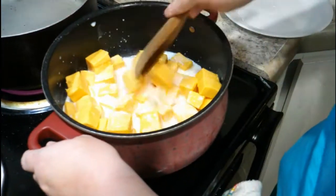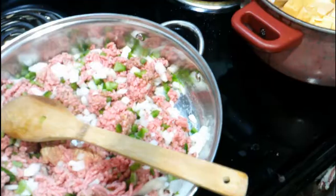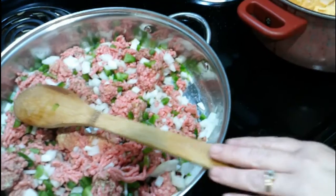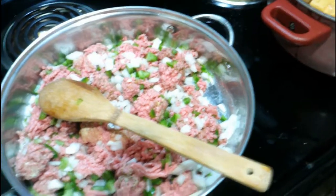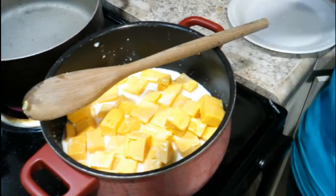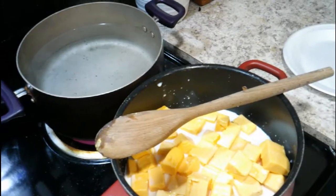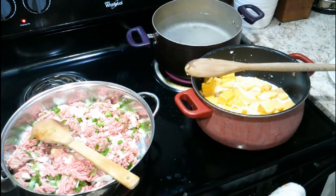Turn it on really really low and stir it around. So we've got the water going for the noodles, the cheese starting to melt for the macaroni and cheese, and the meat with onions and peppers going for the baked beans. For the mac and cheese you just want Velveeta cheese and any kind of noodles you want — elbow noodles, shell noodles, bow tie noodles. When they're done you'll mix it together and put it in a 9x13 pan, then take a package of Ritz crackers and crush them up.